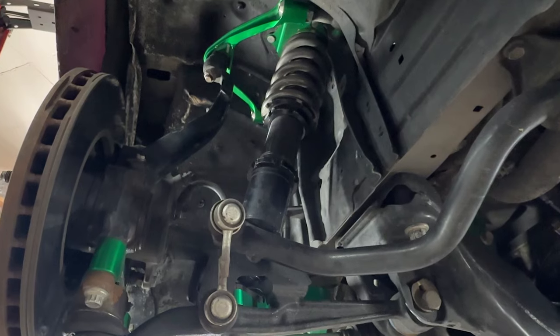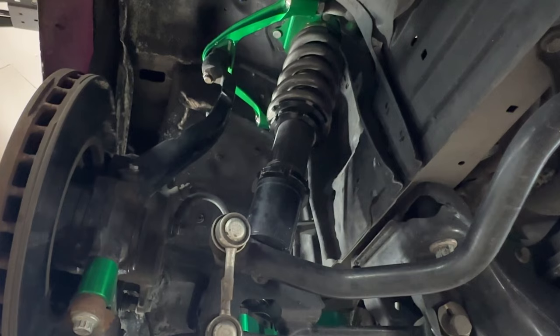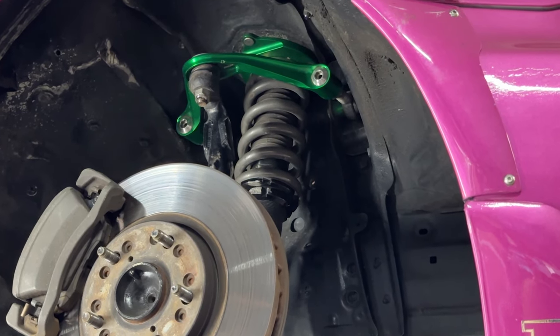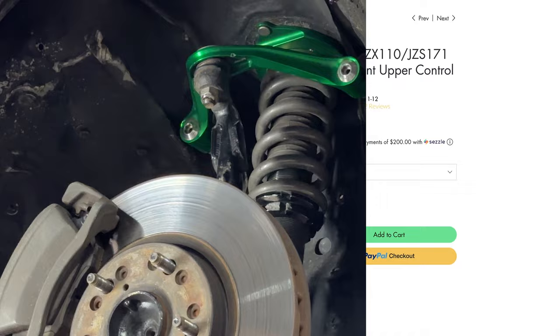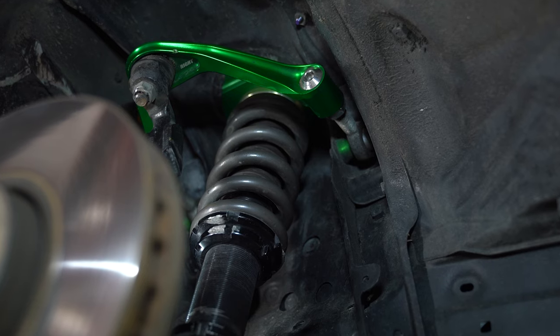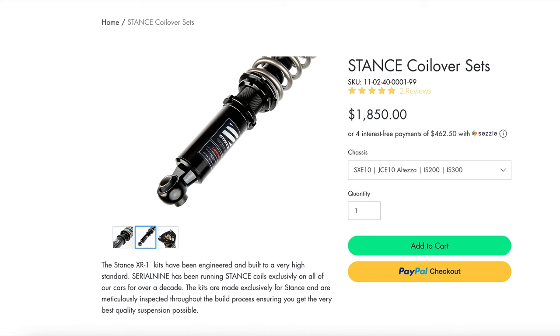The car also features a shortened spindle, to allow driving at low ride heights without the spindle jamming into the upper strut tower. The Serial 9 front upper control arm has a shorter ball joint stack height than stock, allowing you to run a bit lower before that happens. I have the billet sport arm to go with the extended front lower, which also has OEM plus bushings installed. The car rides on Stance XR1 coilovers on all four corners — 24-kilogram springs in the front and 18-kilogram springs in the rear.